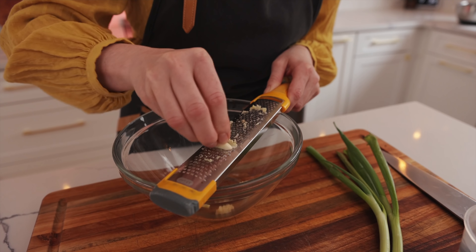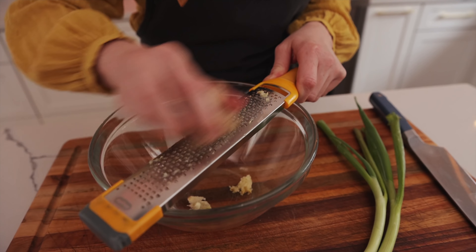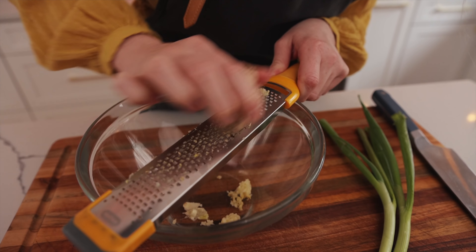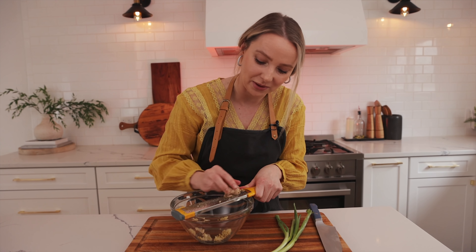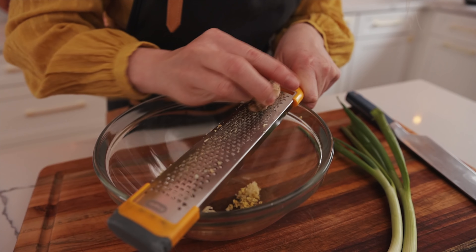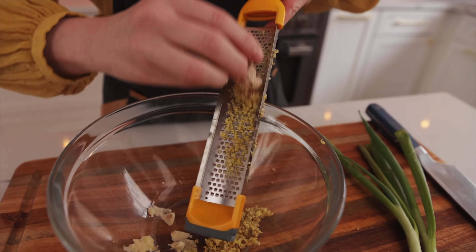I'm on my last garlic and then we're gonna go to our ginger. We're gonna grate about two inches. You know, Chinese meals all have ginger in them — that's like my favorite part of the meals. Love that little bitterness in the back of your throat, that little burning sensation. It's like my favorite.